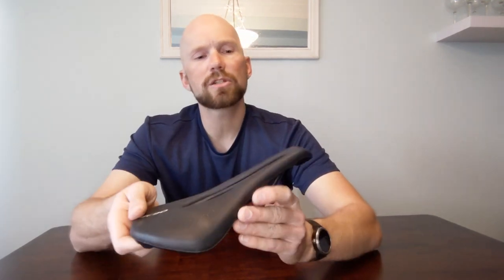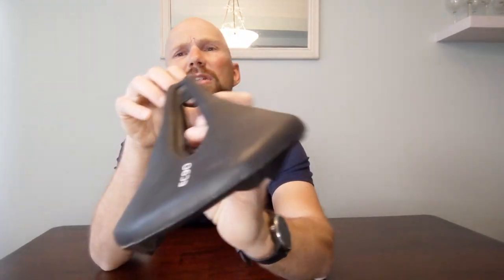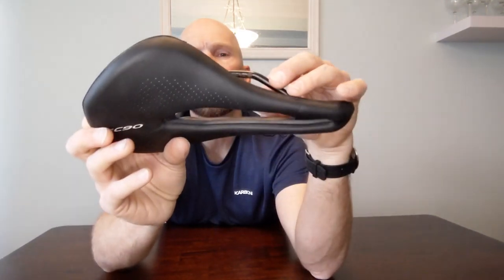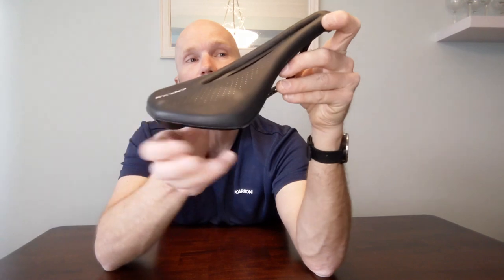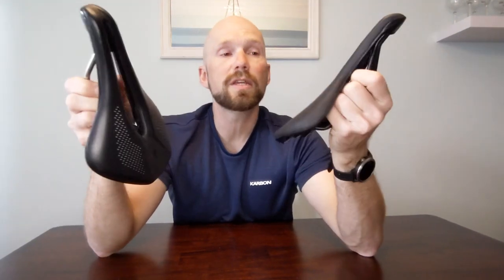Going back to the downsides: it does wear more easily. I don't have major nicks or marks on the top — just minor scuffs — and I haven't crashed it. But you can see the rails are rusting and could use some touch-up; I might get some matte black outdoor paint on them at some point. That said, there's no creaking and everything feels pretty solid. So overall it's a good saddle.